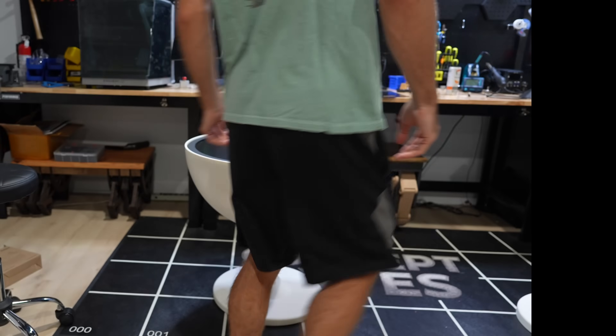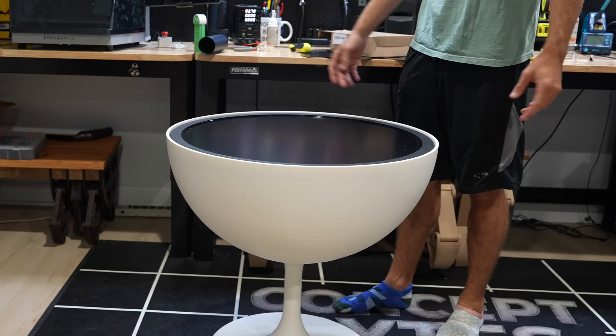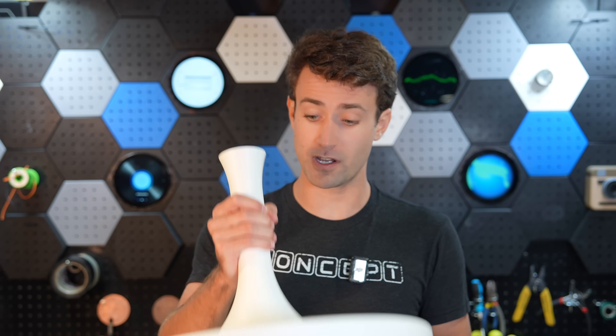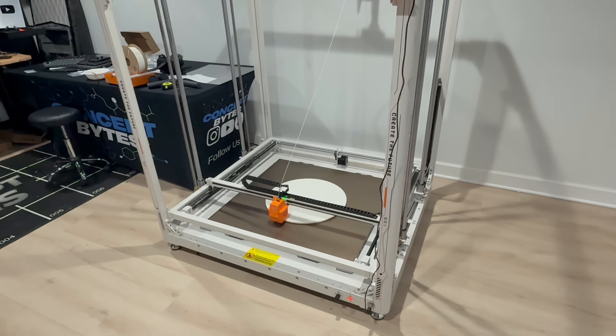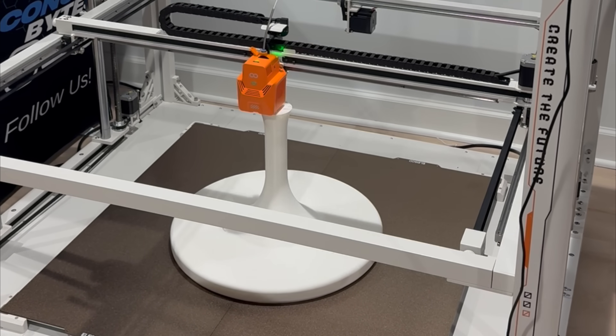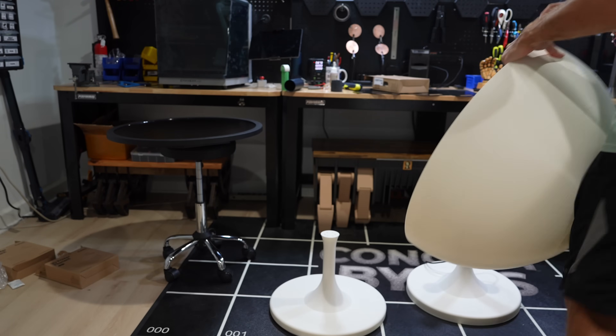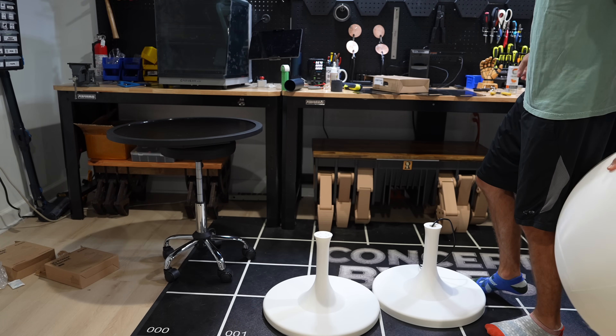And that's where we ran into a major problem — the table was wobbly. So after 80 hours of printing and eight rolls of filament, we are going to have to reprint the base with a much bigger stem and a larger top so that the table is more stable. After going back to the drawing board, we finally had our file loaded up again, and it wasn't long before we had a replacement stand that would hopefully produce less wobble.